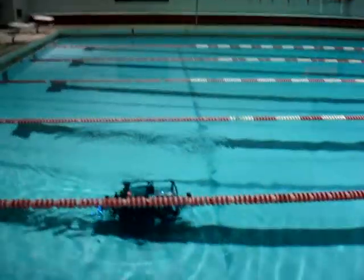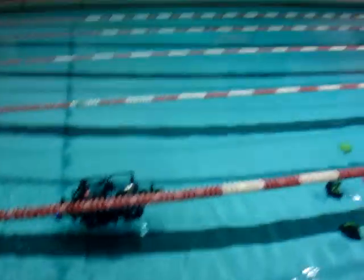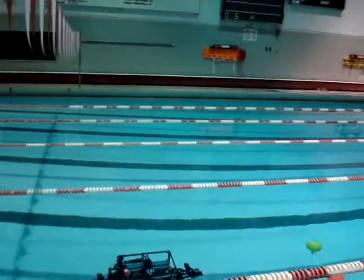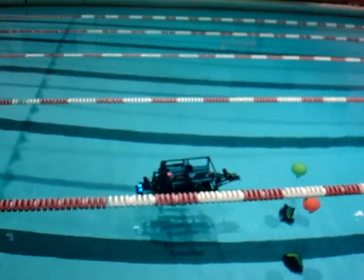Yeah, you do. It's really sensitive, so you can just tap it. You don't have to push it that hard. It's alright. You won't be doing this in the pool.